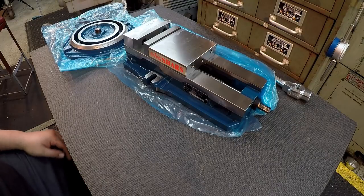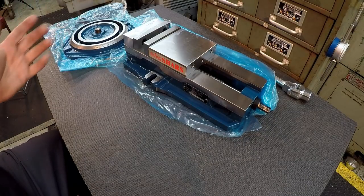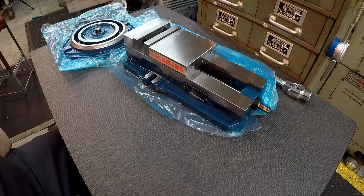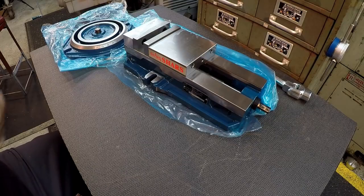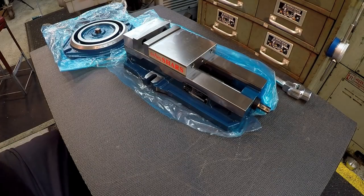Welcome back to the shop. There's not a whole lot a man likes better than some new tooling, especially brand new tooling out of the box. I got a new vise here — this is going to be the new vise for the shaper. I'll tell you how this came about. For some time I've been dealing with that old original vise on the shaper, the one that came with it.